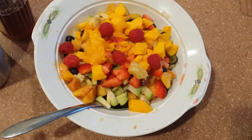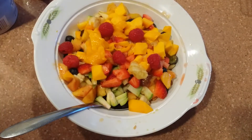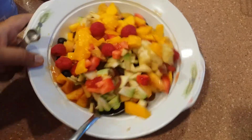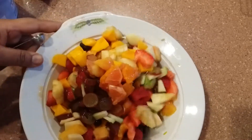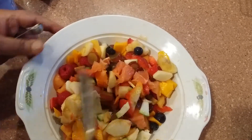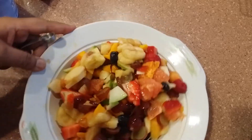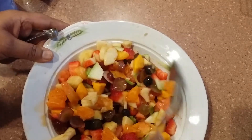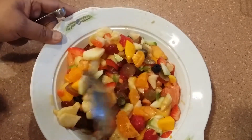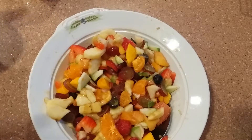Assalamualaikum warahmatullahi wabarakatuh, family, friends, and viewers. Today I am going to share with you fruit salad — everybody knows how to make a fruit salad. I like fruit chaat and it is very easy, simple, and mazidar, which means tasty and healthy. That's the good part — it is healthy. We are fasting and we have to eat healthy food, so I am going to make a simple fruit chaat.